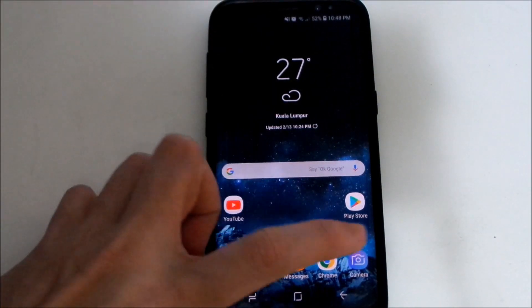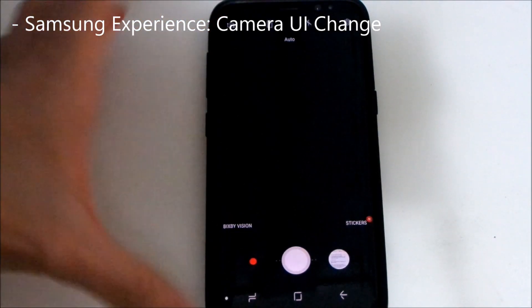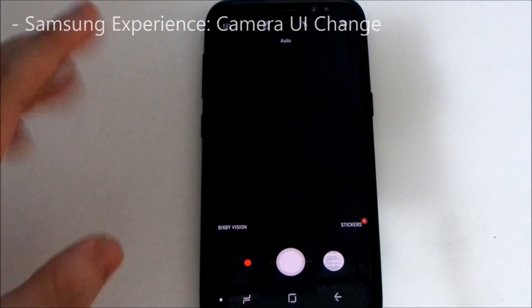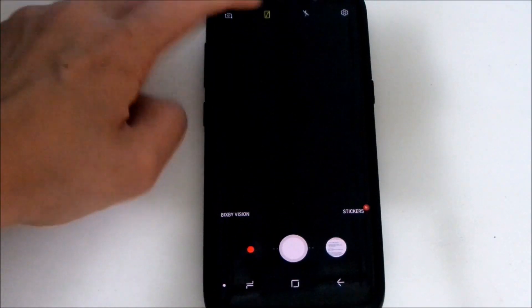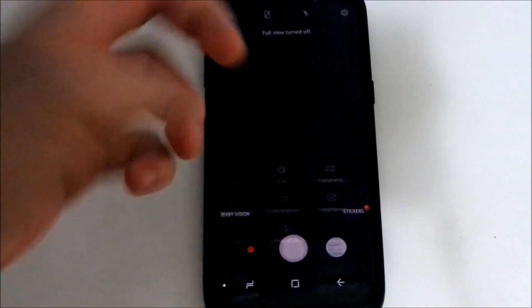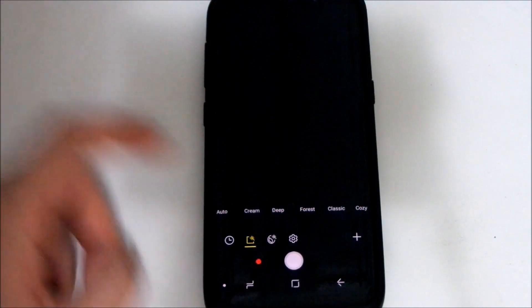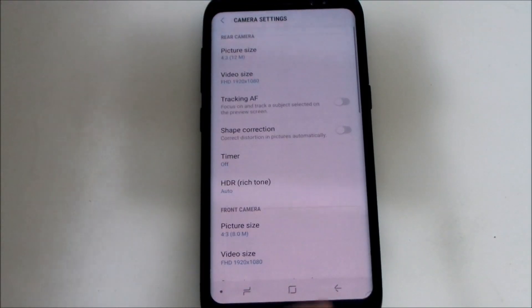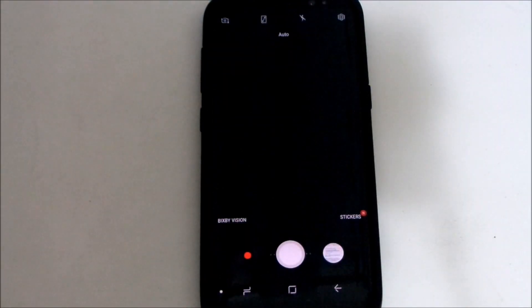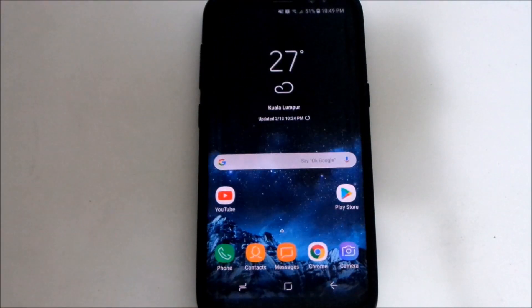A major change is the camera user interface — it now uses the full camera app from the Note 8. Bixby Vision is shown in words rather than icons. There's a full screen option giving an 18:9 view. Swipe left for modes, swipe right for effects. However, the Live Focus feature from the Note 8 does not appear to be coming to the S8.